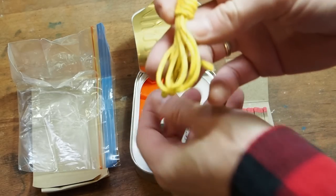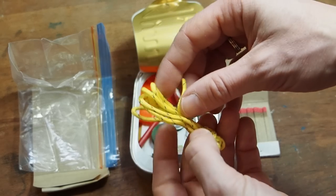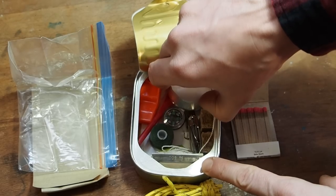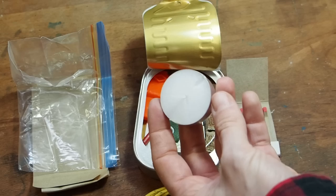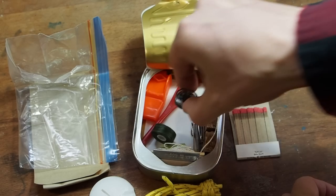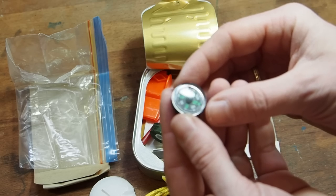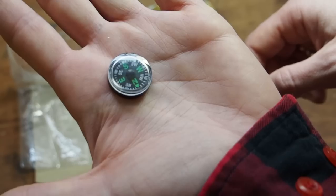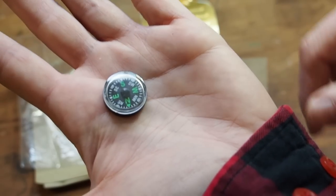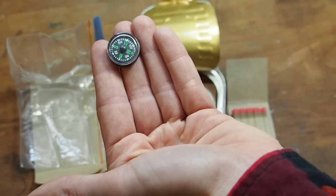Then we have some yellow rope — definitely better than nothing, really sturdy and thick. Always good to have a little bit of cordage. Next we got a tea light, which doubles for light and tinder. Then we got a medium-sized button compass. You have to shift it a little, but now it's pointing in the right direction. These are not perfect, but we have a compass, so we can tick off orientation.